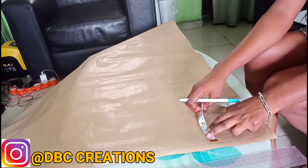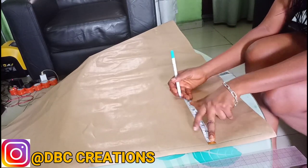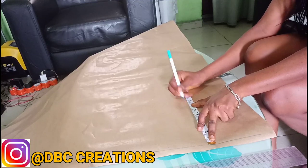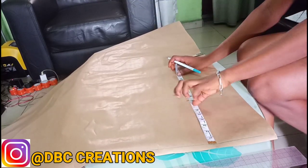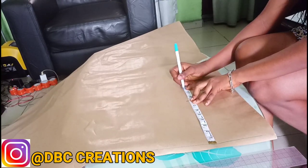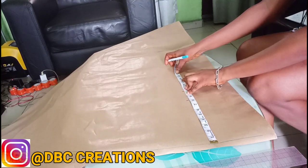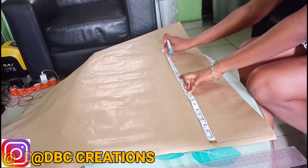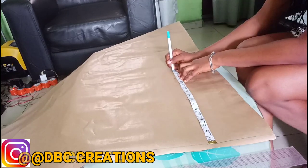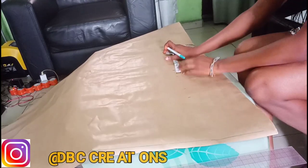From shoulder to chest is 8 inches, so I'm going to mark 8 inches here. Bust is 10 but I'm going to make it 10 and a half. Under bust is 14, I'm going to make it 14 and a half. The waistline is 16 and a half from the waist to the hip.